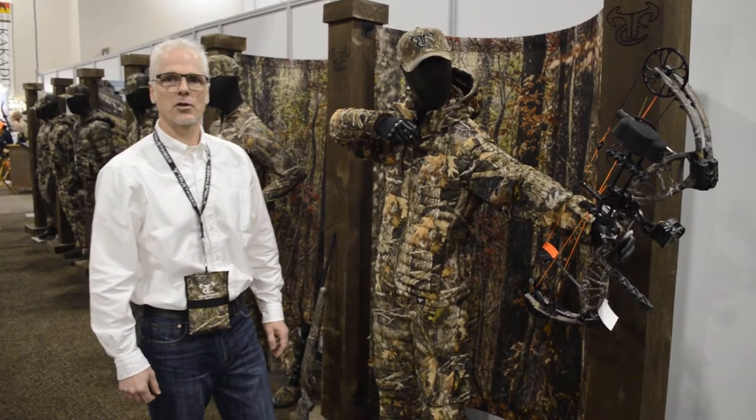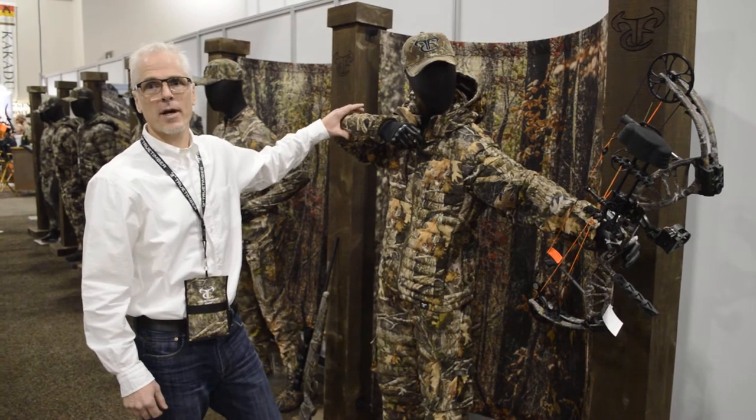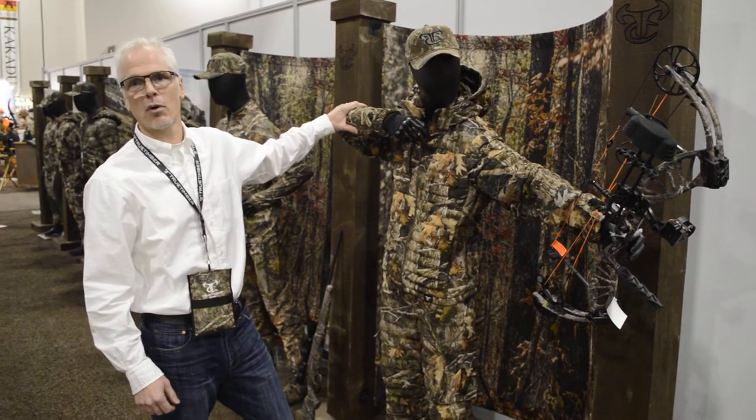Welcome to SHOT Show 2018. We're in the True Timber booth and I'd like to introduce you to our True Suede product here in the True Timber Pulse lineup. This is what we coined the Bull Hunters Dream.